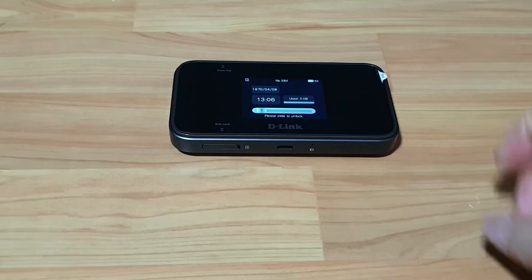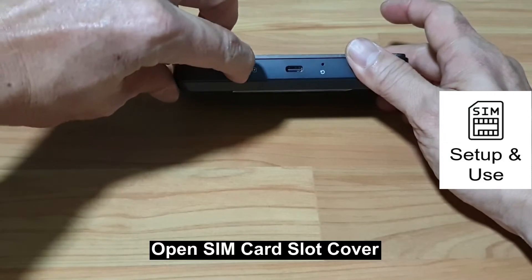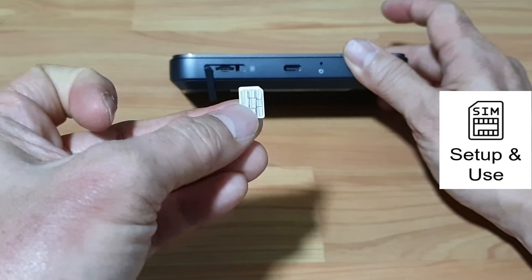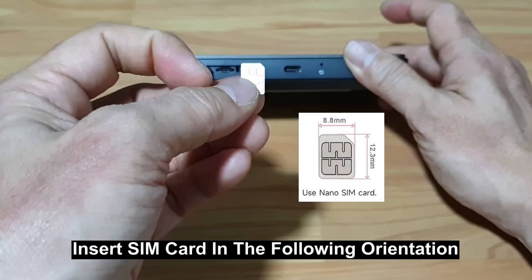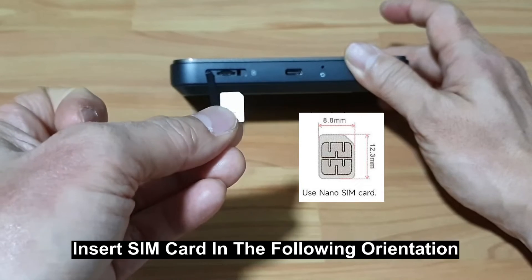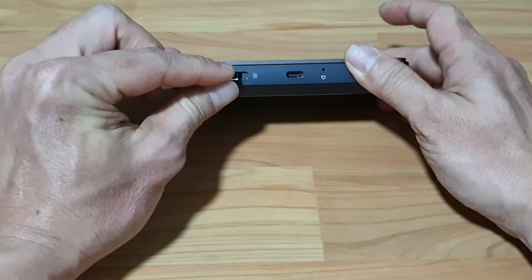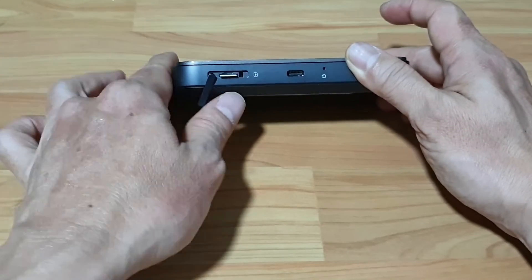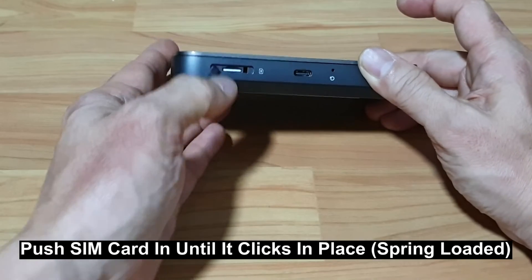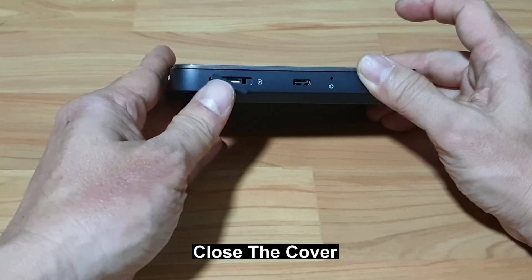Let us install a SIM card. To install the SIM card, you need to open the SIM card slot cover. This is a nano SIM card, and you need to insert it into the SIM card slot in the following orientation. Push the SIM card all the way in. You will hear a click — it is spring-loaded and the SIM card is now installed. Close the cover.